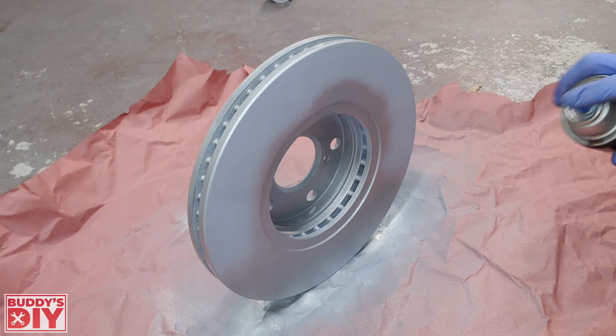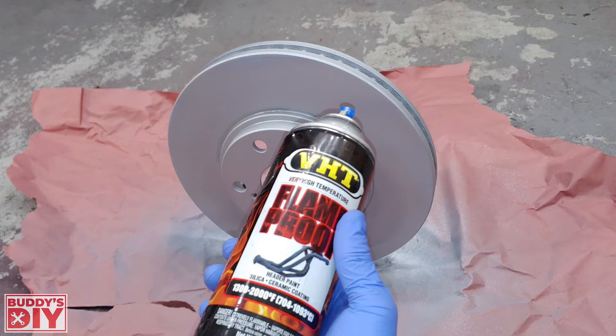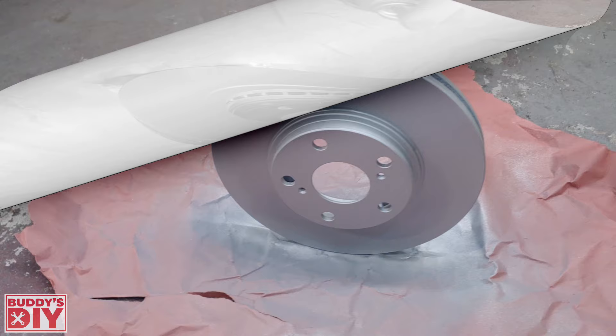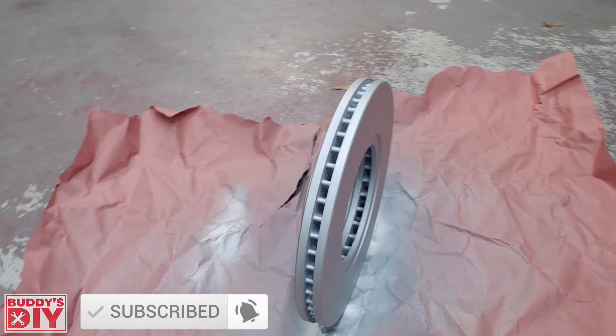After about five minutes of dry time, hit the rotor with one final coat of high temperature paint — spray the front and the back and we're officially done with this rotor. Give it about an hour of dry time before handling, just to make sure the paint is completely dry.